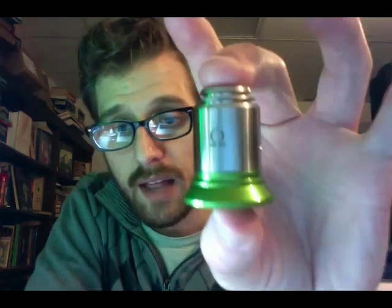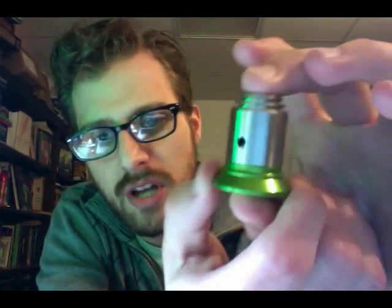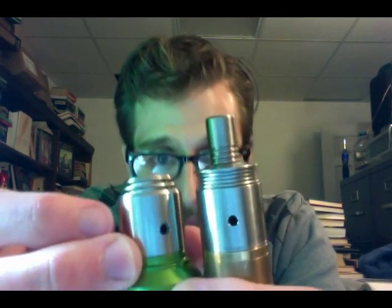Hey guys, Dan here. Tonight is a double header recording night - I just did the Russian 91% that will be edited later, and now we're going to build the Omega dripper. The thing that's wild about this thing is the air holes are huge. I have a Patriot with some drilled-out air holes, but the Omega is actually a little bit bigger. This thing is going to be a cloud machine.